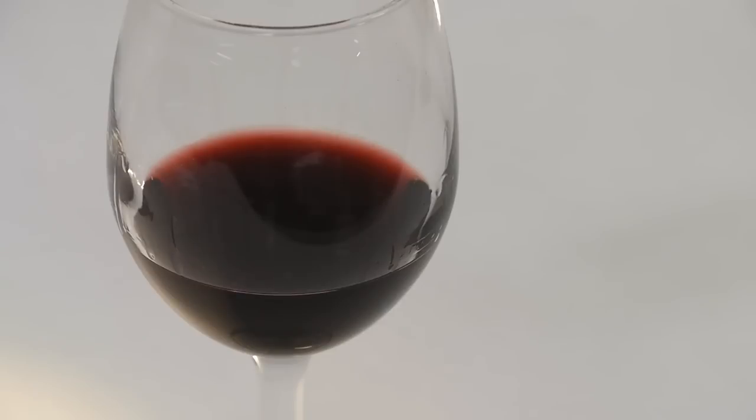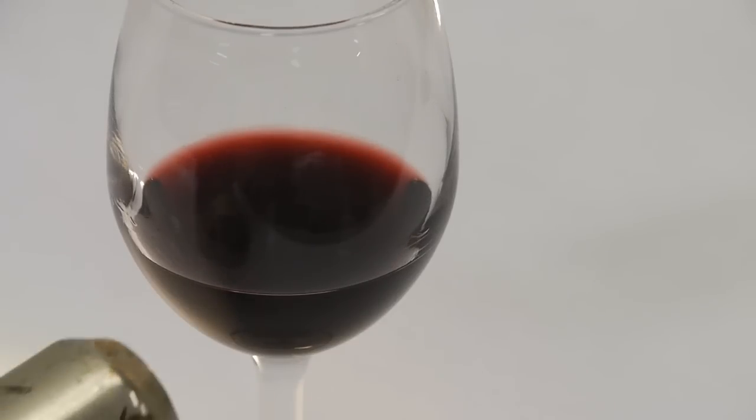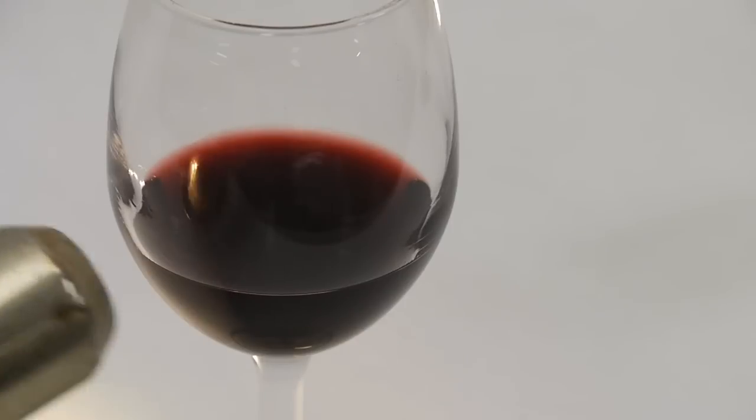This is known as the Marangoni effect, and it's actually a sort of heat engine. If we put heat into the system — for example warming the glass up with a heat gun — you can see that the fluid actually gets pulled up the side of the glass and starts this process in motion.